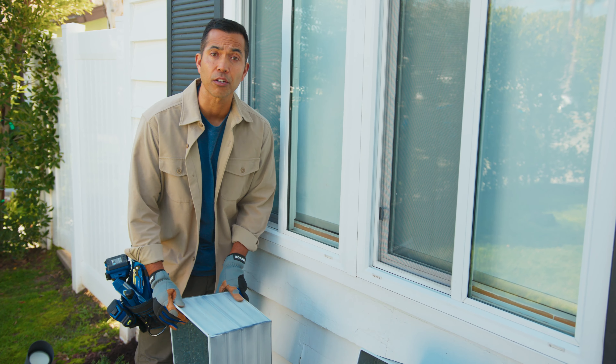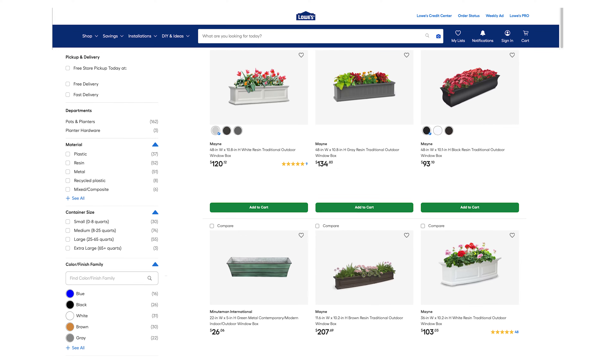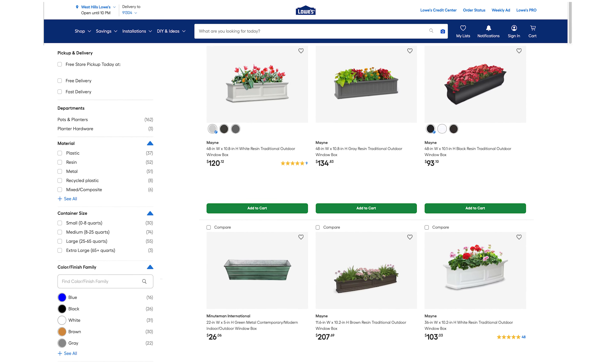These are the windows where we are going to install our window boxes, and these are the window boxes we picked up from Lowe's. Lowe's has tons of pre-made window box options so you can pick the color, design, and style that's right for you.